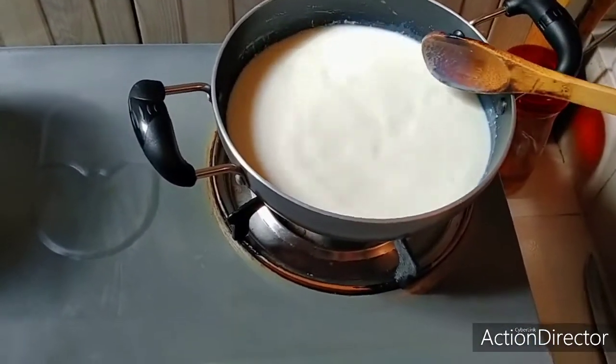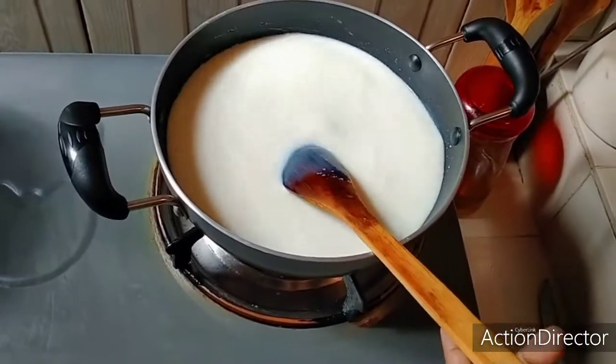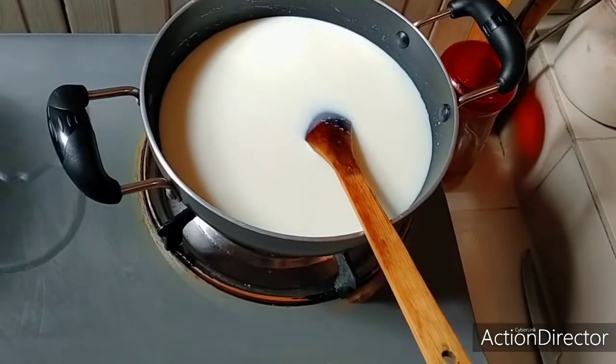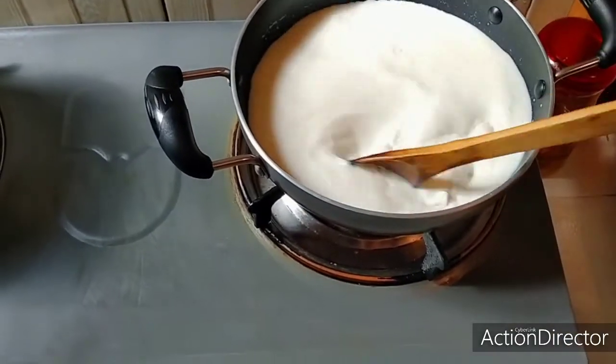Here I have one liter of water. One liter of water is only a bottle of water. I have a bottle of water and I will show the same thing.